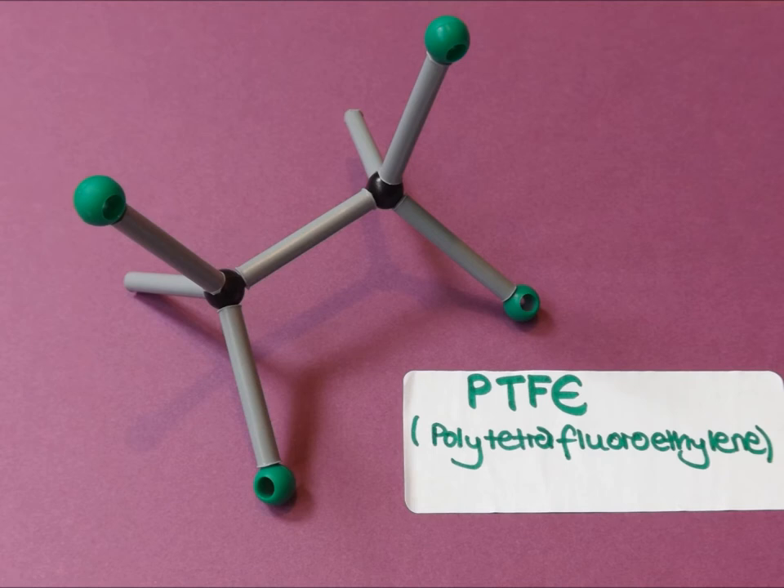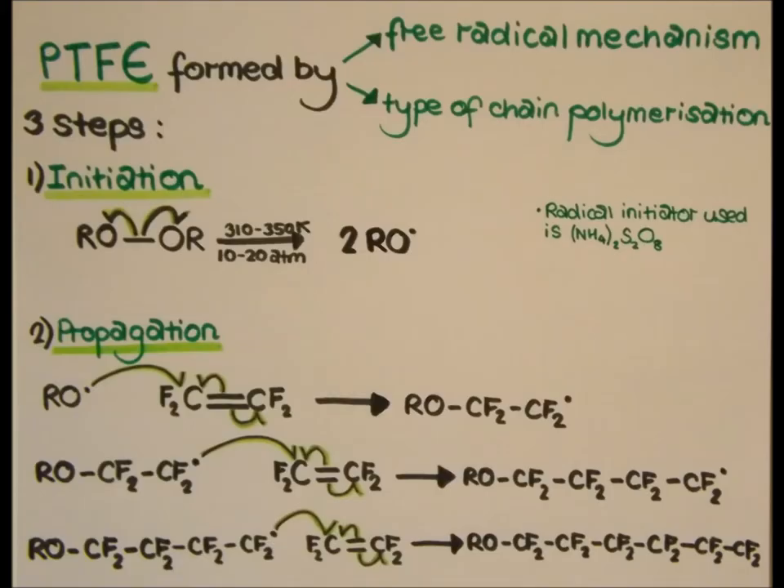PTFE is a chain growth polymer made by free radical polymerisation, which has three steps. In the initiation step, a radical initiator such as ammonium persulfate breaks down at the reaction temperature to form initiated radicals by homolytic cleavage of the weak oxygen-oxygen bond. In the propagation step, the initiated radical adds to another molecule of the monomer, which generates a terminal radical, which propagates further.